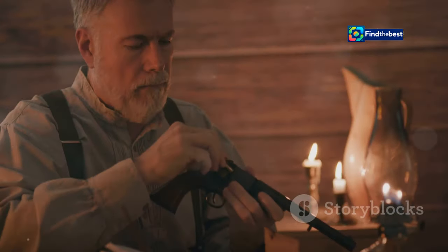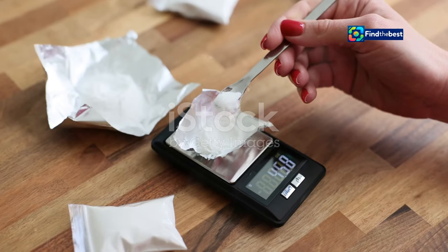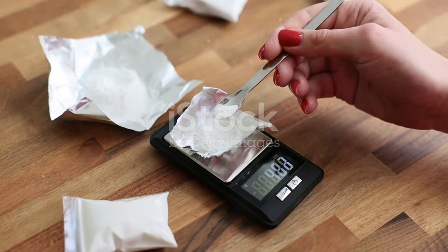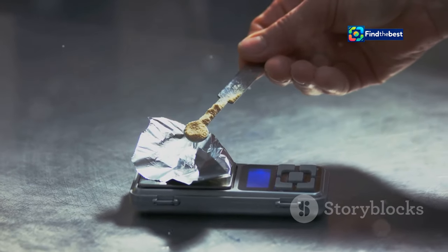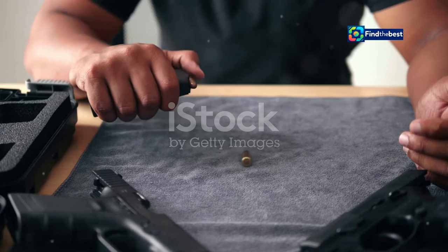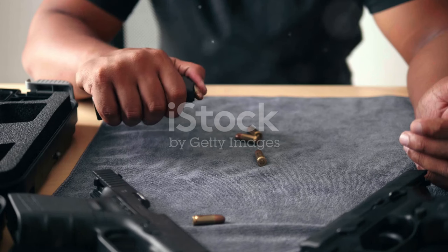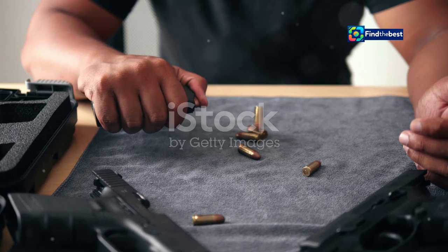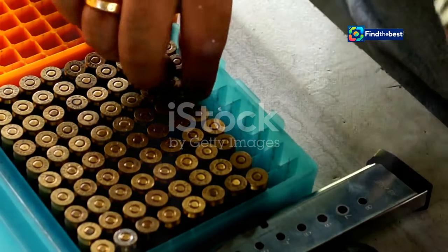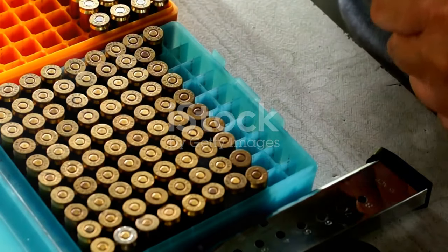Section 5: Precision is key — tips for effective reloading. Effective reloading hinges on precision and attention to detail. Every step in the reloading process must be executed with care and accuracy to ensure the best possible results. Whether you are a seasoned reloader or just starting out, these guidelines will help you achieve superior performance and reliability in your hand-loaded ammunition.